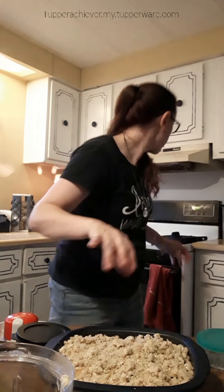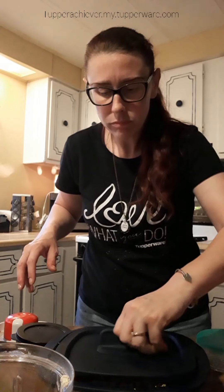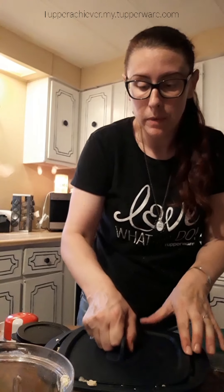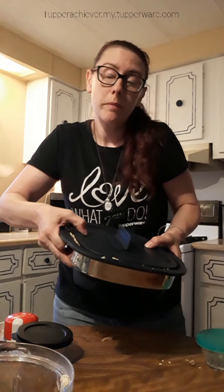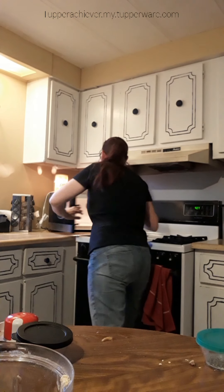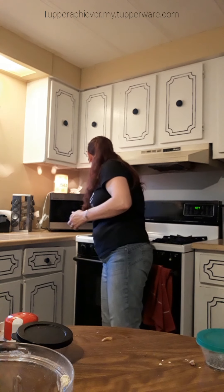Just going to spread the crumble topping all over the top. I'm going to put this in the casserole position — it is very full. I'm going to pop it in the microwave and start with about 13 minutes, because I know my microwave. It's a 1200-watt microwave. I'll show you guys what it looks like when it's done.